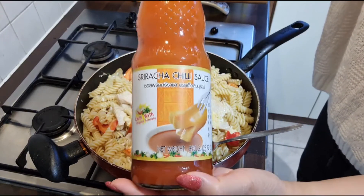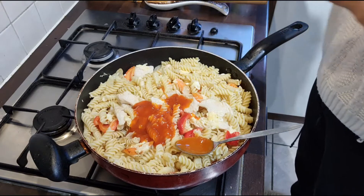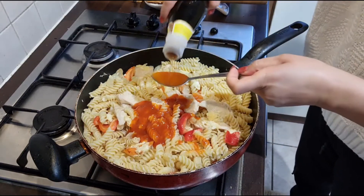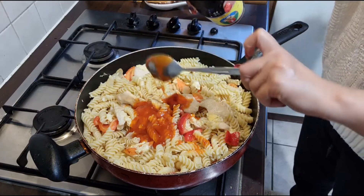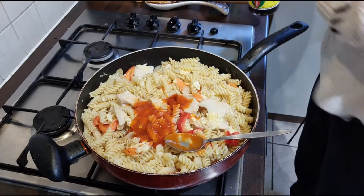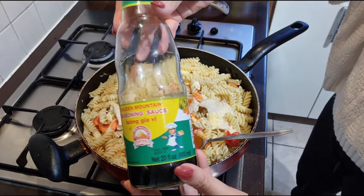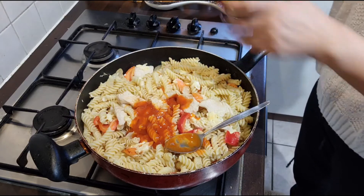I buy this sauce in an Asian shop — anywhere in the UK or anywhere, I think. This is rice soy sauce from Thailand as well; put in one to two tablespoons. And this is dark soy sauce — put in four tablespoons.